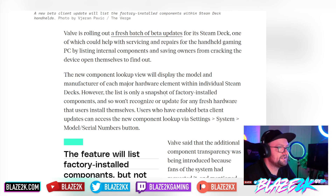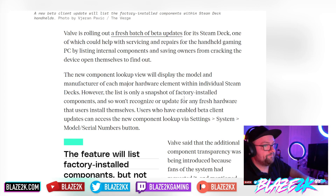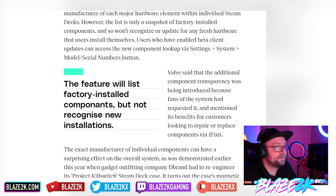However, the list is only a snapshot of factory-installed components and won't recognize or update for any hardware users install themselves. So if you've replaced the SSD or tinkered with components, this view won't reflect that — it's not like Device Manager on Windows. But it does mean that if you have one of the old noisy fans, you'll know, and you can choose to replace it yourself. Users with the beta client enabled can access the component lookup via Settings > System > Model/Serial Numbers button.